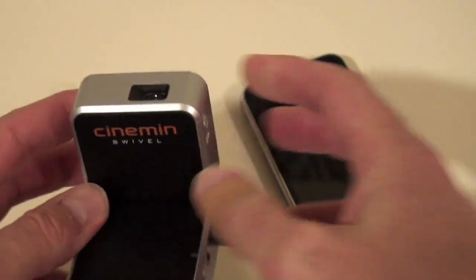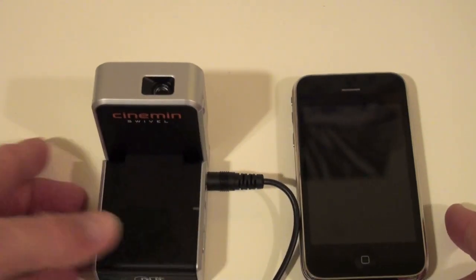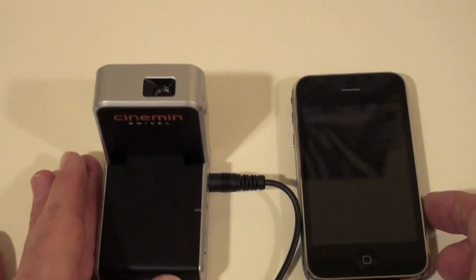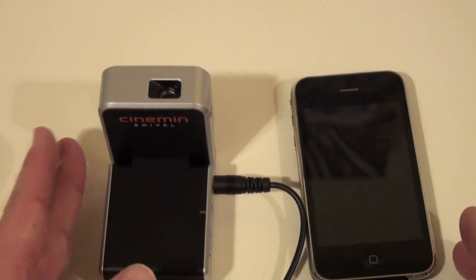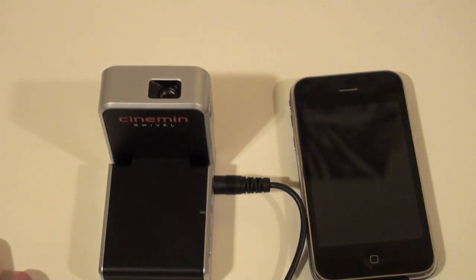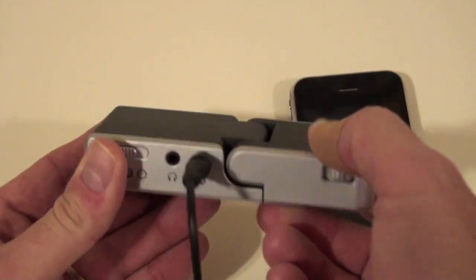It's not a terribly bright display — you can't use it in a bright room. You pretty much have to be in the dark. You can't project much farther than about eight or ten feet, and you can get a maximum display size of about 60 inches from that distance.